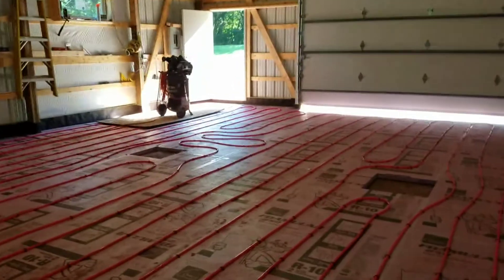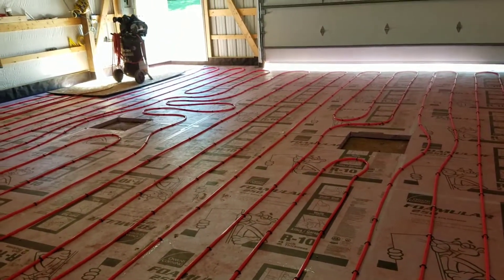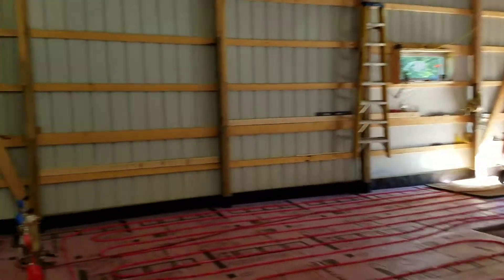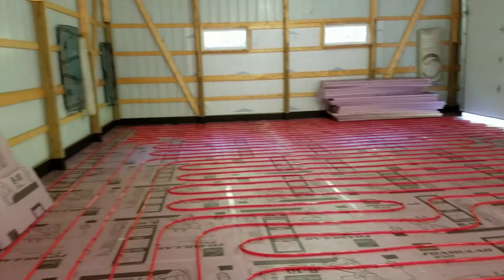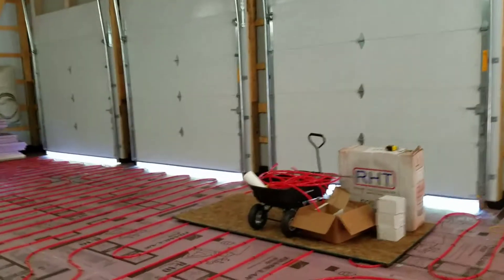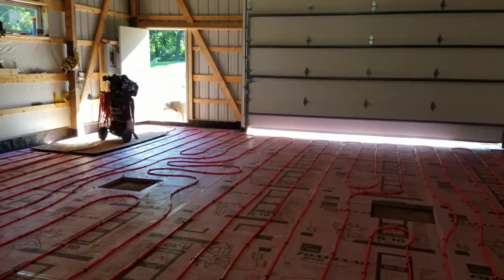We had to get a little creative around those two openings and still keep our length, and of course I had to have the air compressor. I talked to the concrete guy — he's gonna come Friday and Saturday to do his forming and get ready for it, and we should pour it beginning of next week.